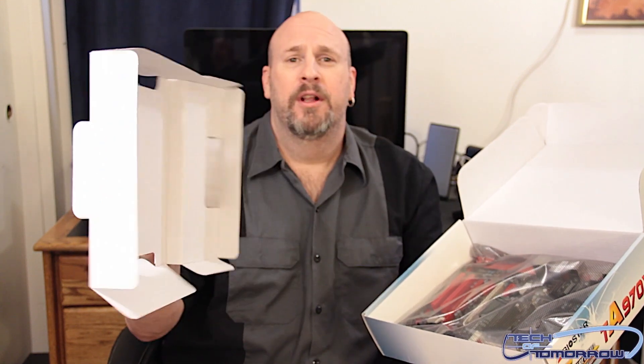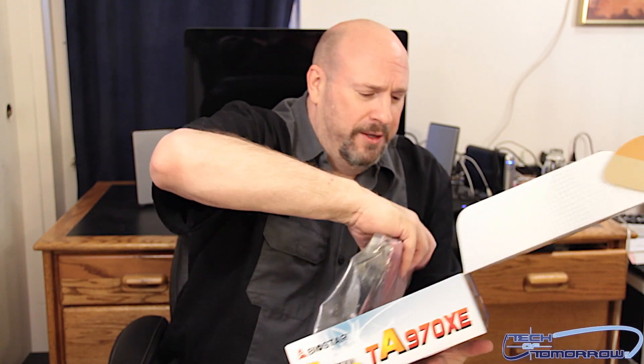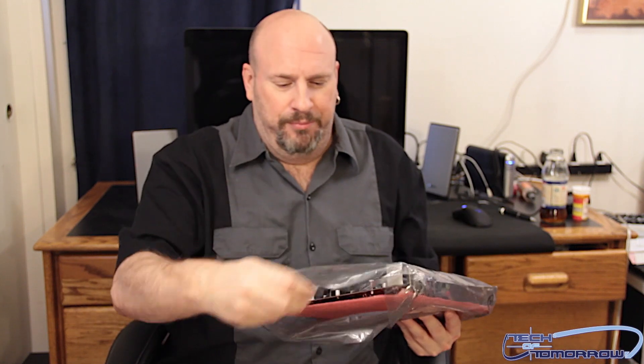So that was basically the content. You can see the full bundle page at motherboards.org. Now we're going to get rid of the box. It came in an antistatic bag, as they all do. Let's pop the motherboard out now.